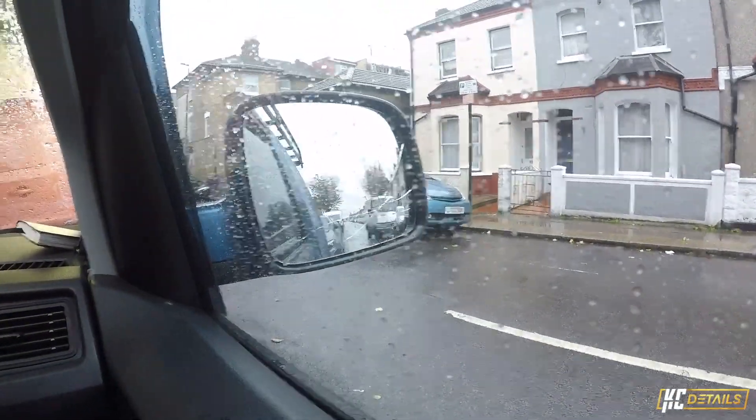I don't understand how you didn't hit that car. That Porsche is crazy — you nearly hit that car, I don't understand how it didn't happen. Anyway, long story short, all done. Also it started raining — I didn't really want to open the doors while it rained, because that's just going to get water marks and rain marks on the interior door cards and what have you. So I don't want to mess around with that.